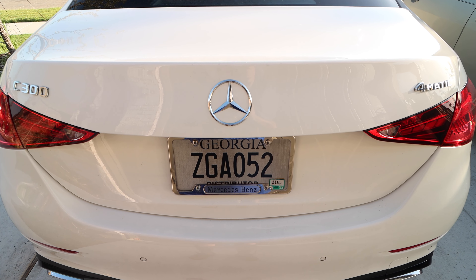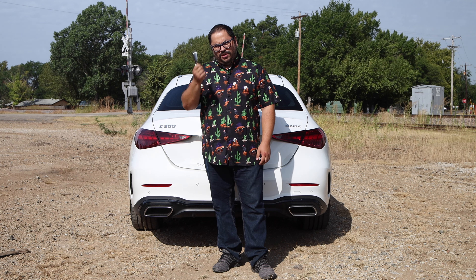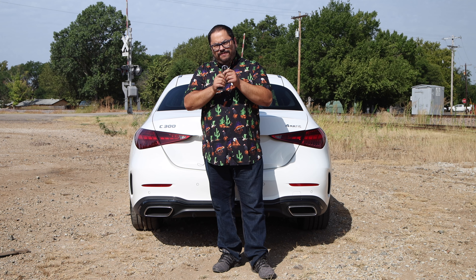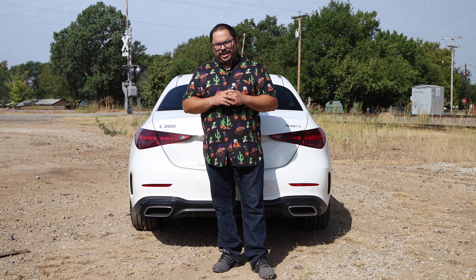We don't have remote start because you have to have the subscription — you have to have that whole thing on your phone. Just give it to me on the key fob — that's all I need. Let's go ahead and jump in and go for a ride.